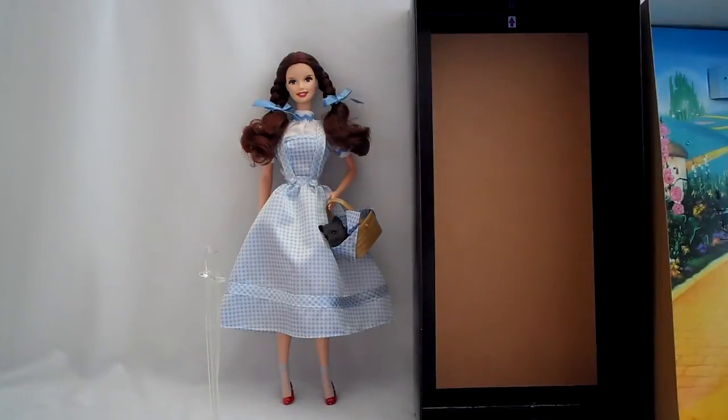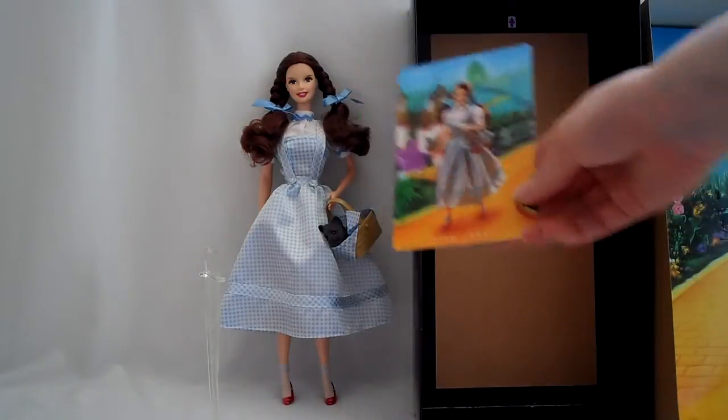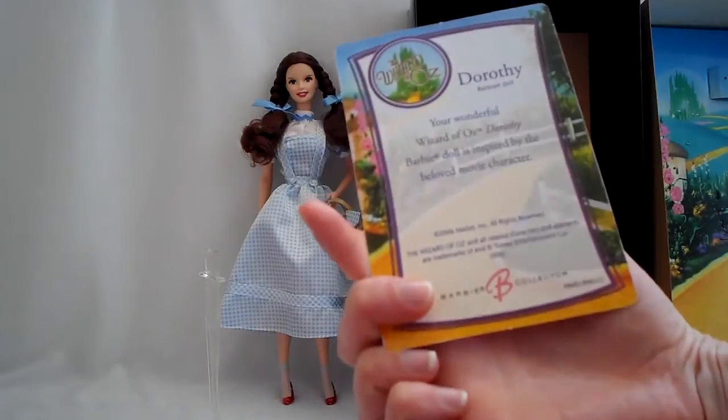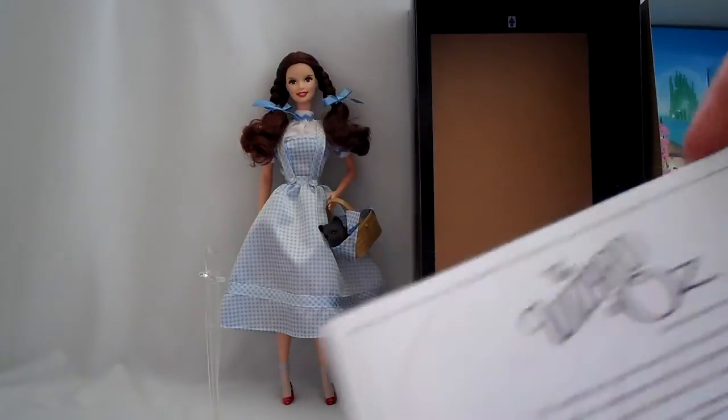For some reason, when Mattel did this type of style, they actually had a picture of the doll that you purchase, which is pretty cool. Look at the back - it just tells you what year it was made. It's like a little card you can collect. It's just the certificate of authenticity.